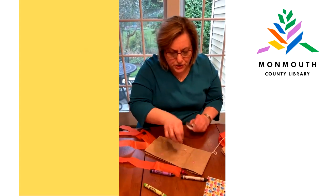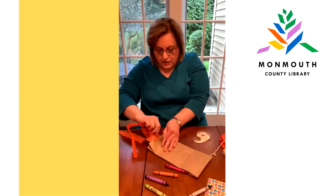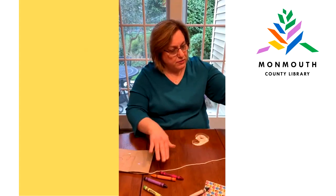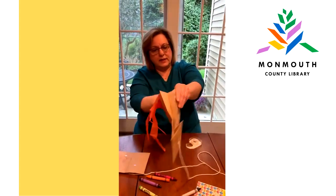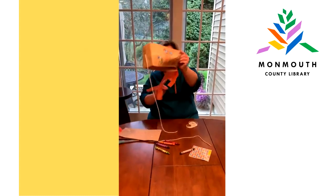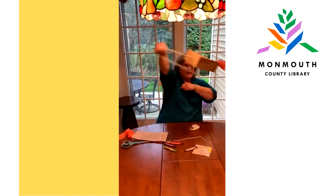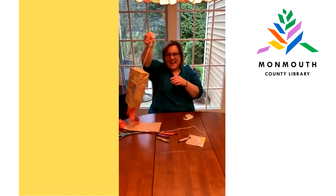And when you're all finished with it, your kite will look like this one that I've made already. You can pop it open like this, and you can fly it all around outside in your backyard. And that's it — have fun! Bye.